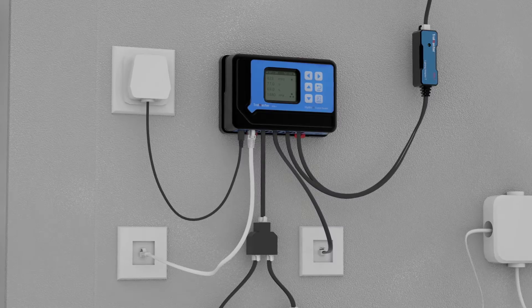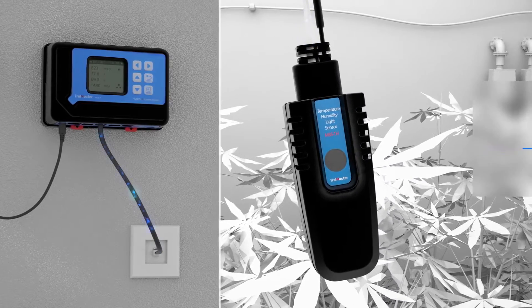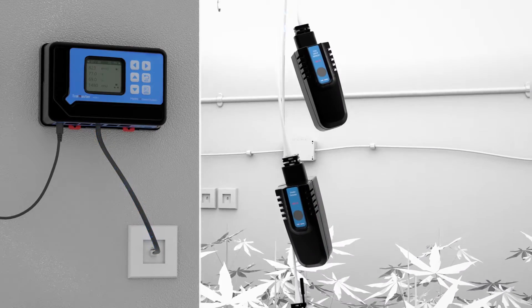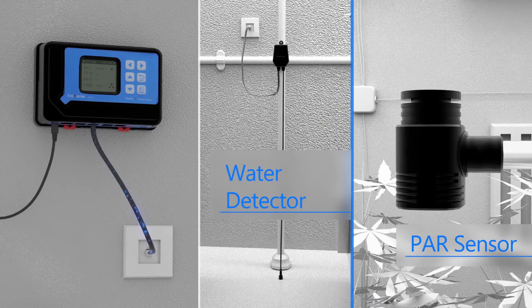The main controller HCS-1 comes standard with a 3-in-1 temperature, humidity, and light sensor. Other optional sensors can be added to the HCS-1 system, such as a CO2 sensor, smoke detectors, water detectors, and a PAR sensor.